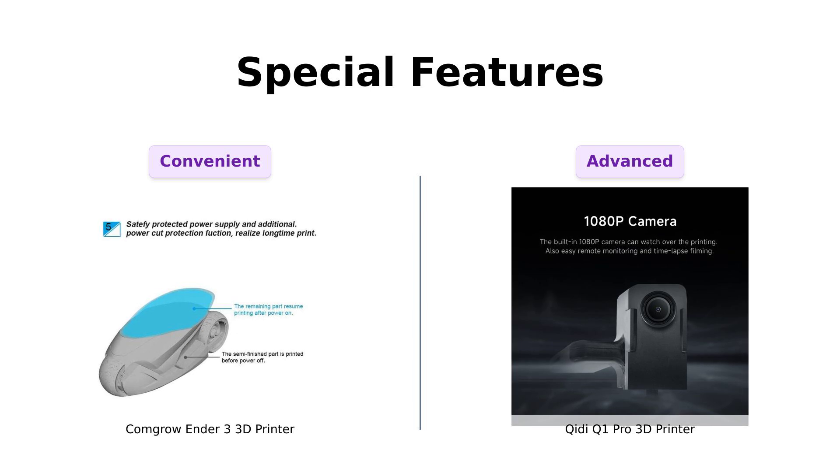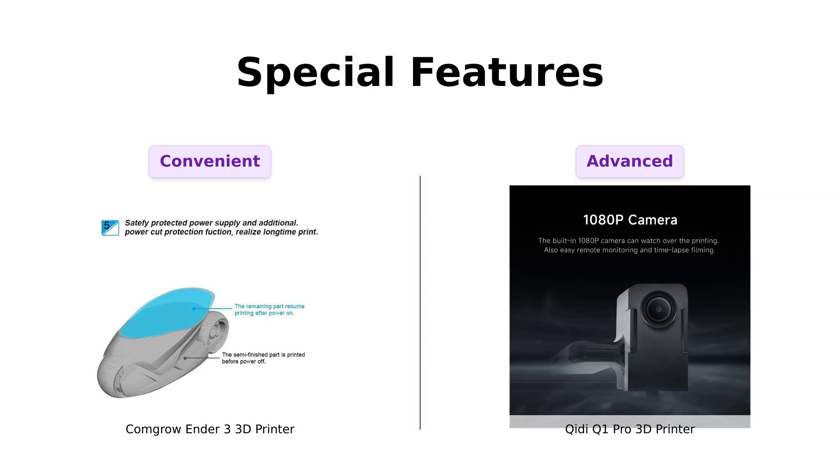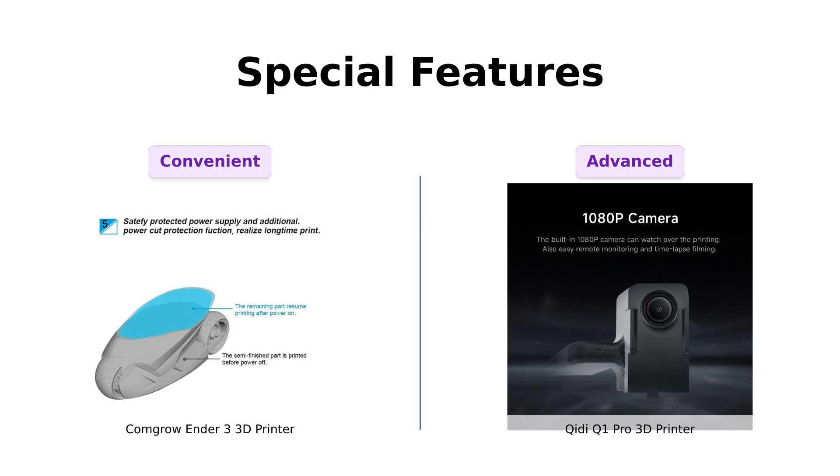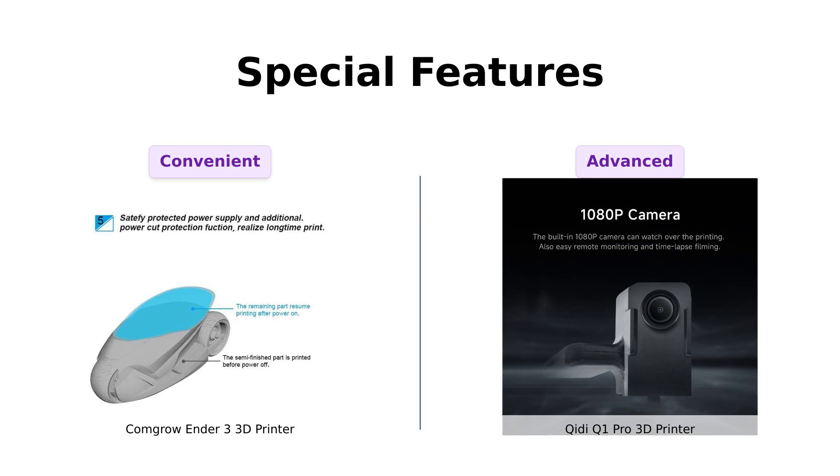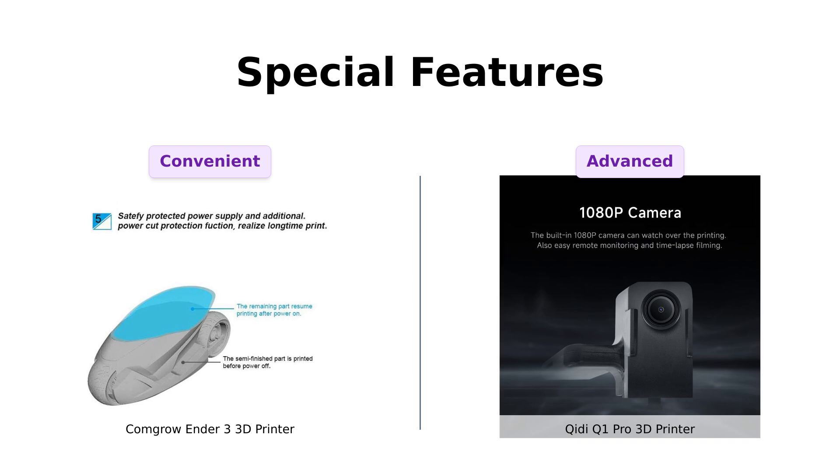The GDQ-1 Pro, on the other hand, has an active heating chamber, auto calibration, and filament smart detection. It's basically the Tony Stark of 3D printers. It even has a 1080p HD camera for real-time monitoring. Reviewers love these high-tech features, although some mention minor issues like a buggy custom screen.